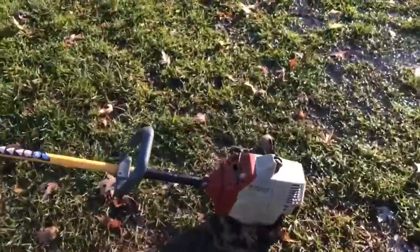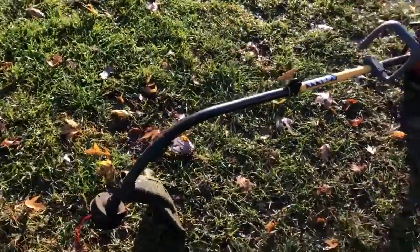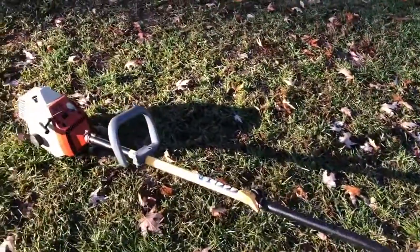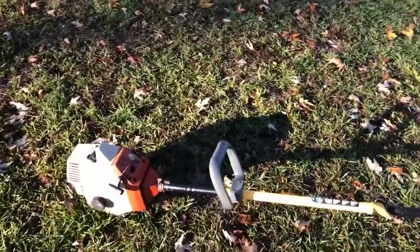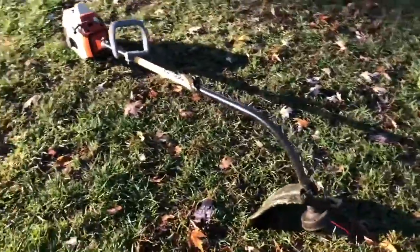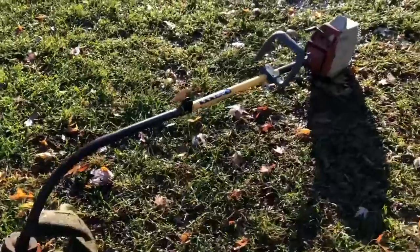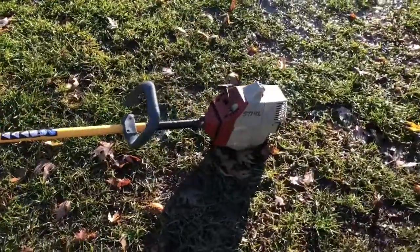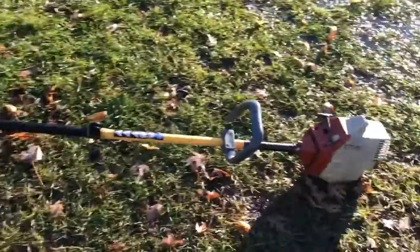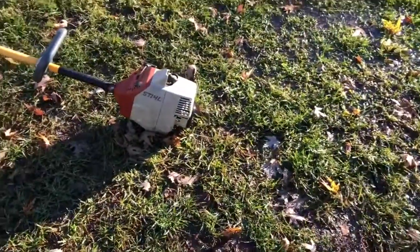Hey YouTube, quick update on the multi-brand weed eater. I fiddled around with the carburetor and it runs a lot better now — you don't have to choke it at all to start it and run it. It'll cut six-inch grass pretty tall, pretty good. I'll throw a video of it running. Cheers.